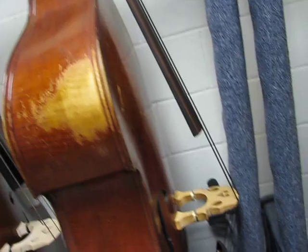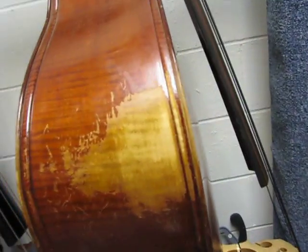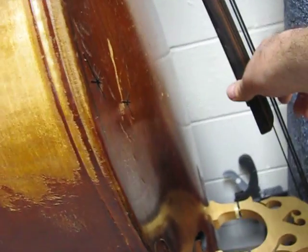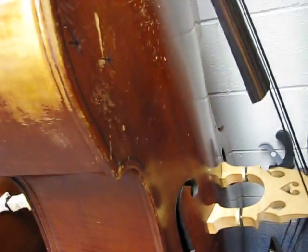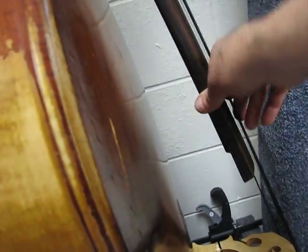This is a 1986 Emanuel Wilfer, all laminated, big belt buckle rash, end-pin plug popping loose, what a rattle.